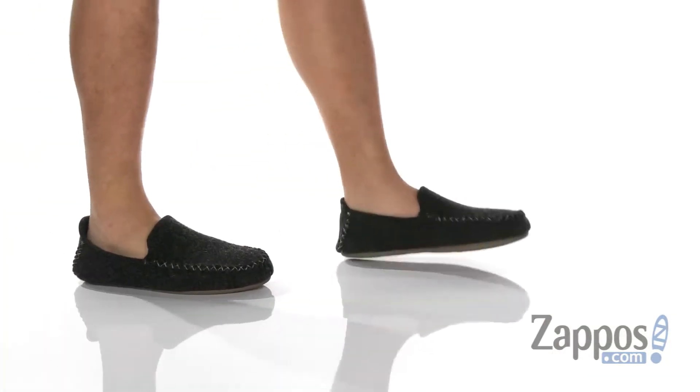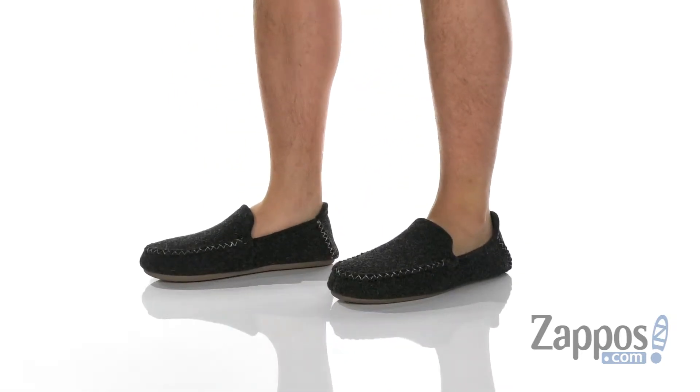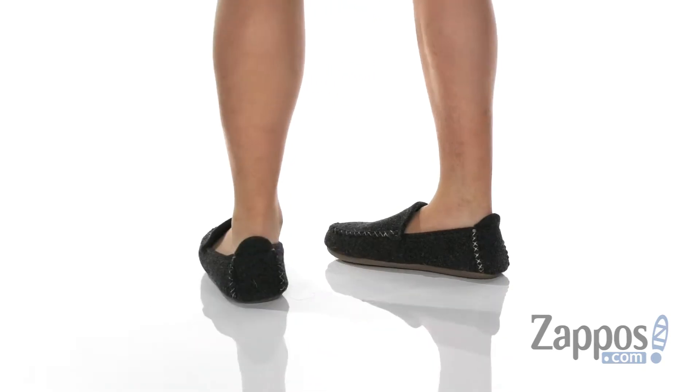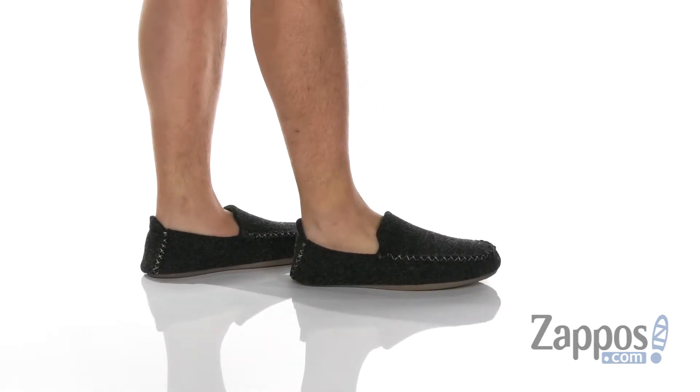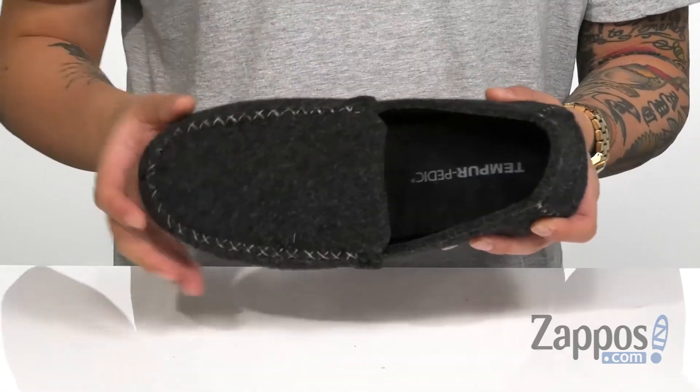Hey, it's Andrew from Zappos and this is Dylan from Tempur-Pedic. This cozy house slipper from Tempur-Pedic is made with a warm wool upper, contrast stitching throughout, and the wool lining is going to keep you warm and comfortable. A very cushioned footbed is going to absorb shock and keep you comfortable with each and every step.